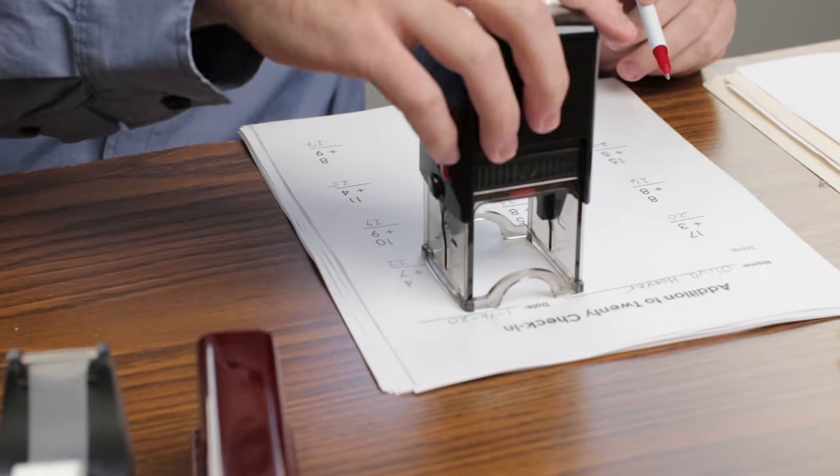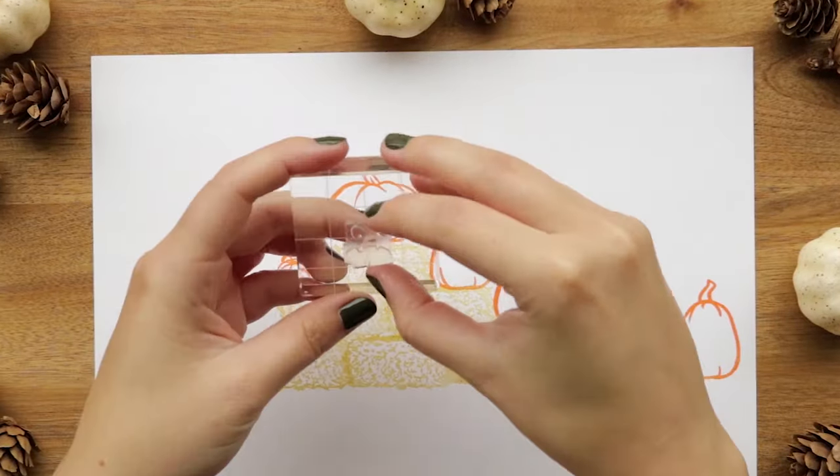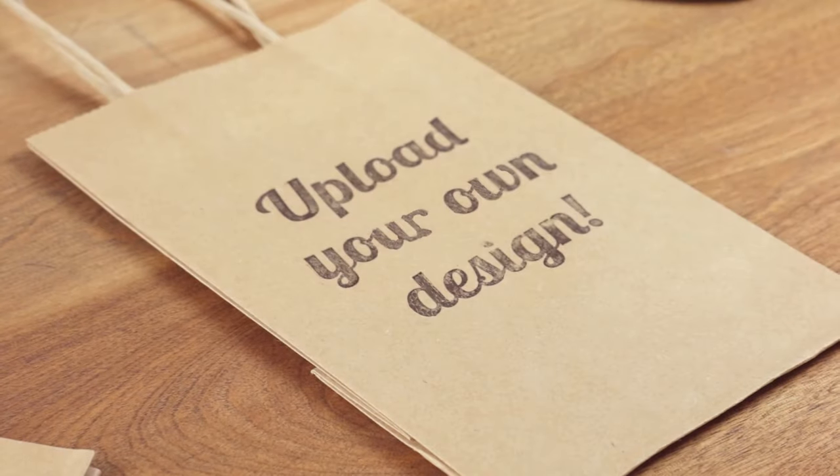At RubberStamps.com, we provide a variety of styles and sizes of stamps, all at great prices. Whether you need stamps for creative craft projects or around the office, any idea can be turned into that perfect impression.